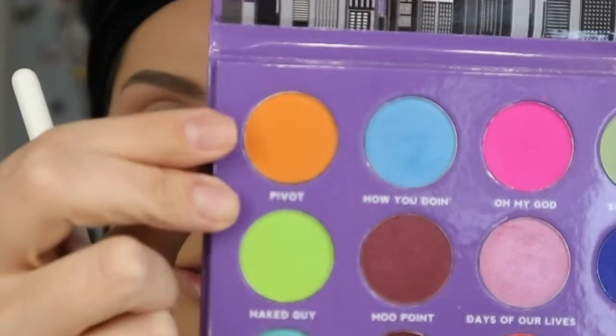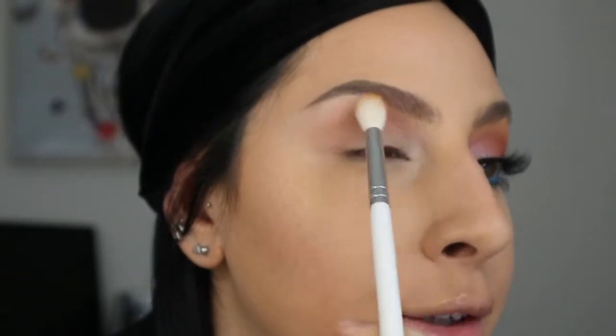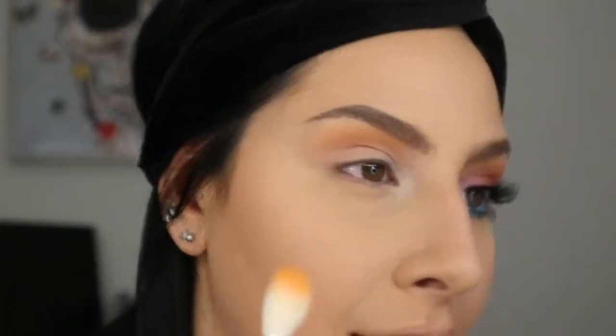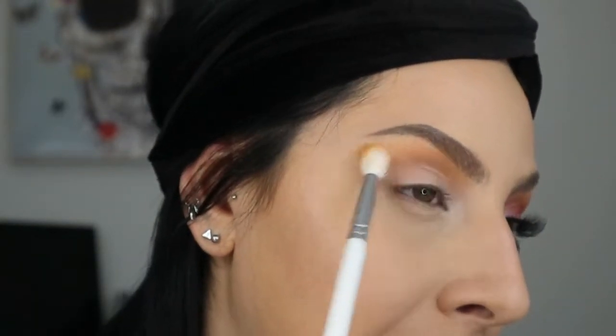Next I'm taking a bigger fluffy brush — the Morphe x Jaclyn Hill JH32 — and I'm taking the orange shade Pevet, dipping my brush in two or three times. This color is very pigmented. I'm dusting it right on top of Frankie Says Relax to create kind of a sunset moment with this shade. I'm keeping a light hand since I'm feeling light and airy today.